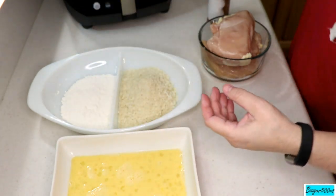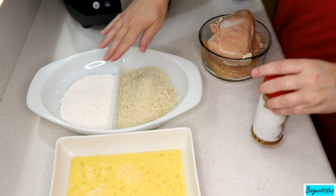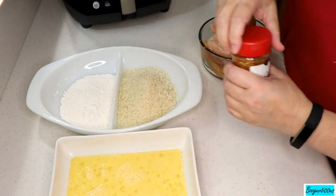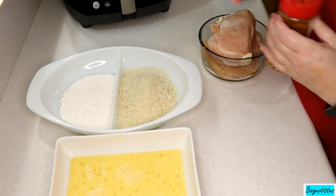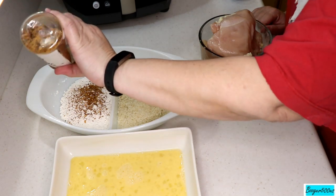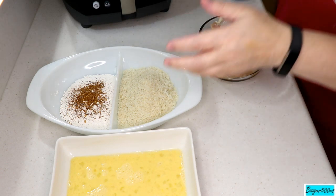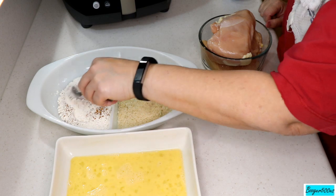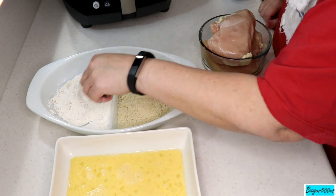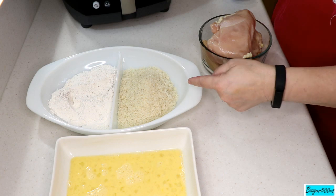I got these panko breadcrumbs at the Asian market — crunchy and crisp. Let's jazz this up a little bit: I'm putting some spice in the flour from my buddy Kent from Daddy Dutch Barbecue — he dehydrated all his peppers and made a nice blend. That's up to you; you can do a pepper blend, salt and pepper, whatever. If you can't do spice, just put a little bit of salt in your flour and you'll be good.